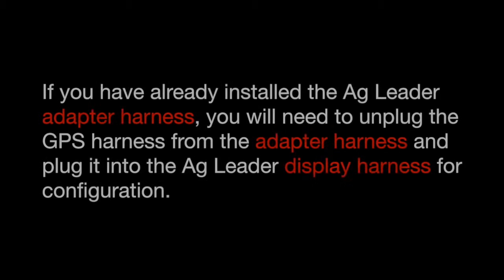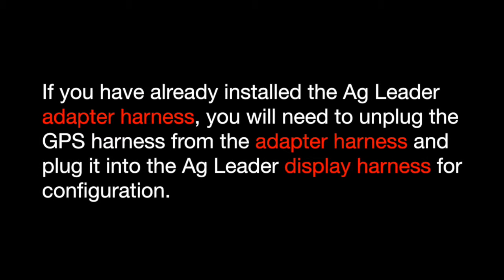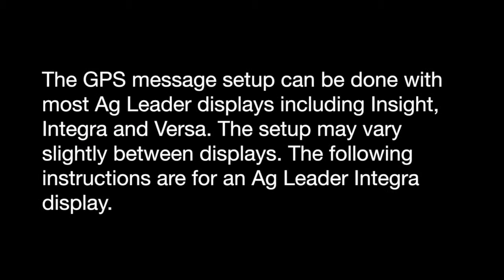The first step is going to require you to install or connect your Ag Leader 1500, 1600, or 6000 receiver to your Ag Leader Integra display. This is connected to your standard Ag Leader display harness and will require it to be installed and connected in order to change the messages on that GPS receiver. The GPS messages can be done with several displays, but this specific video is going to be utilizing the Ag Leader Integra display.